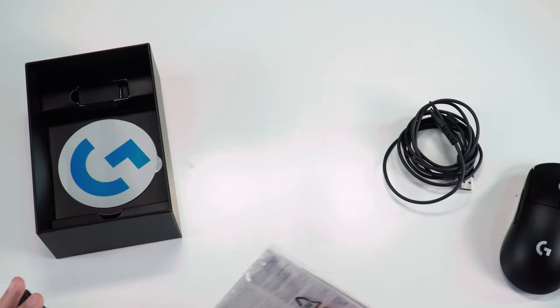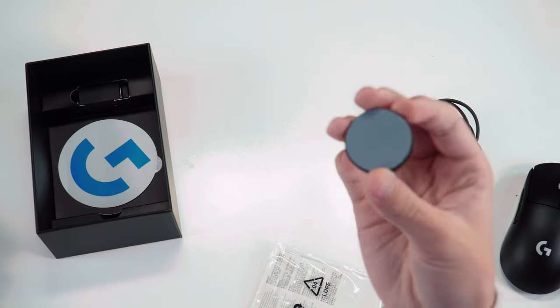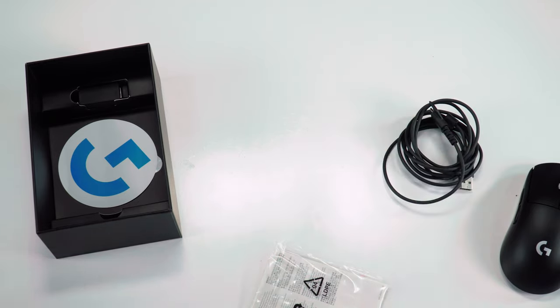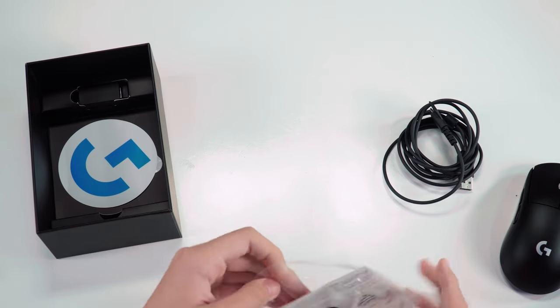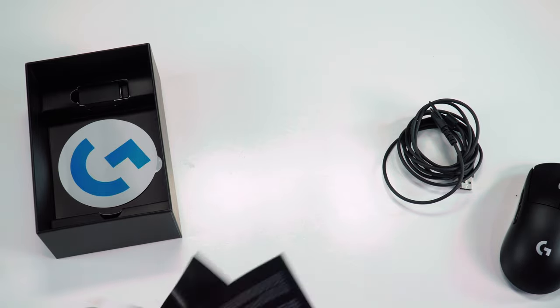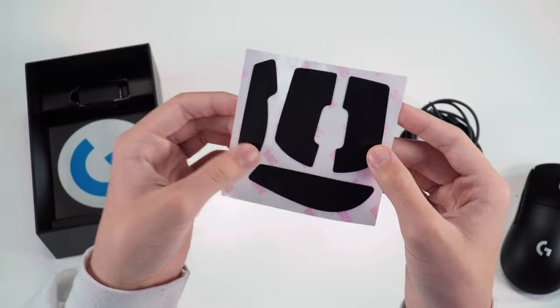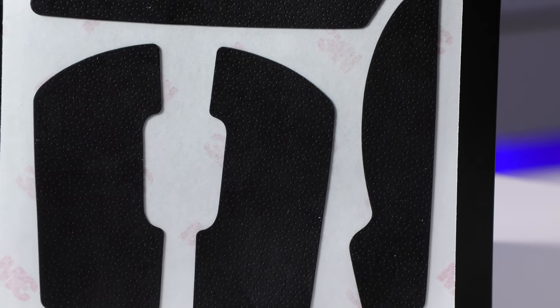They also give you replacement feet and an extra puck with the mouse feet on it. If we open this up, we can get a closer look at the mouse they provide, which feels kind of like batting grip. If you guys play sports, that's what it feels like — it has dimples on it and it's pretty grippy. I don't know how long it's going to stay grippy, but for the short term it will be.